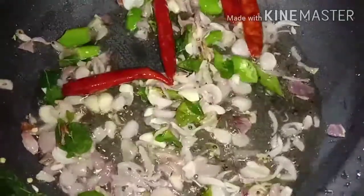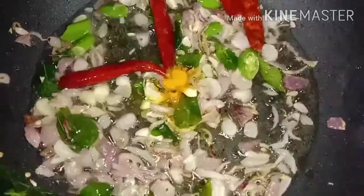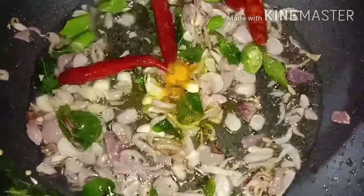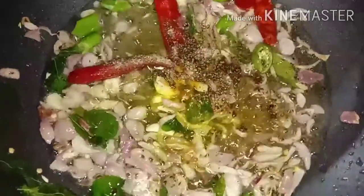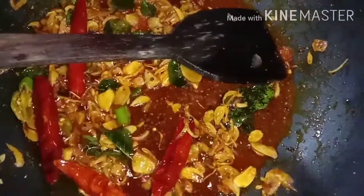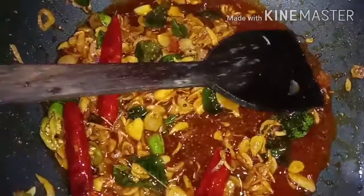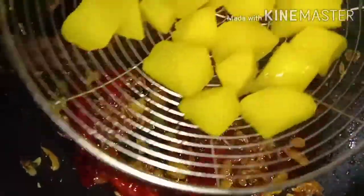Cut 2 tsp of beef, add 1 tsp. Draw from this side, cook for 4-5 minutes.